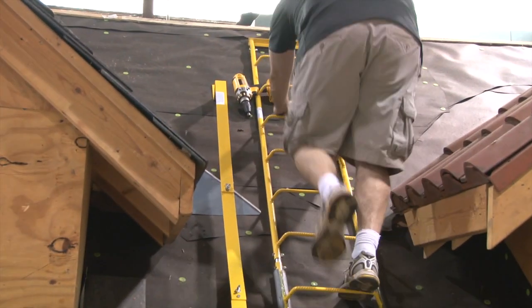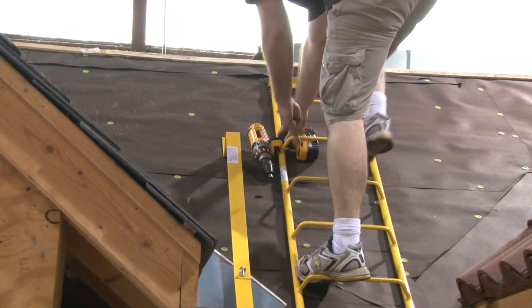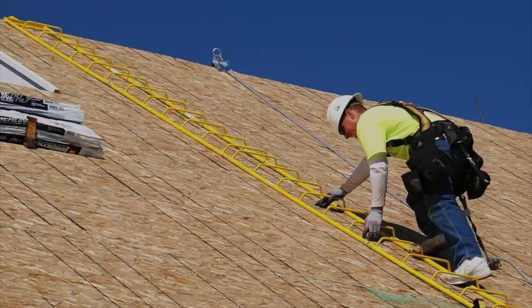Welcome to the Acro Chicken Ladder System. This system provides a platform for increased safety on steep pitched roofs.